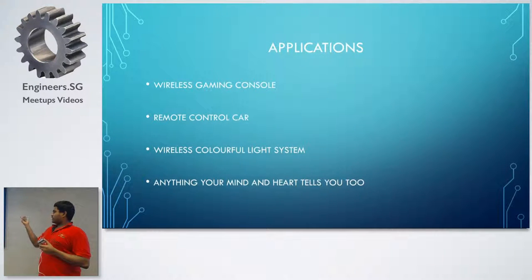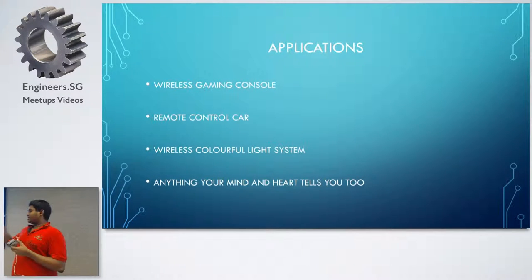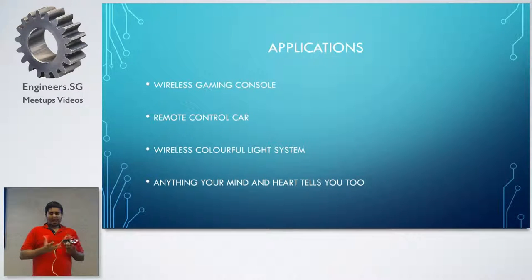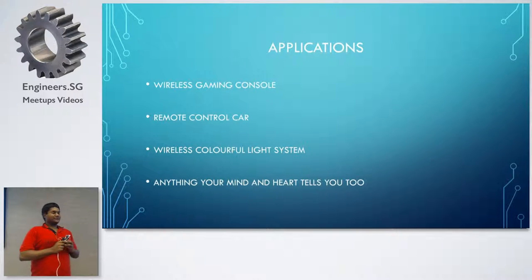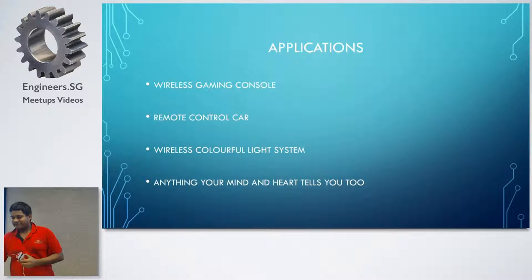So the applications: one, it can be a wireless gaming console — you plug the receiver into your laptop and it's a wireless gaming console. It can also be a remote control car. And it can also be a wireless colorful light system. I tell my kids: anything your mind and heart tells you to — these are the various applications that you can create.